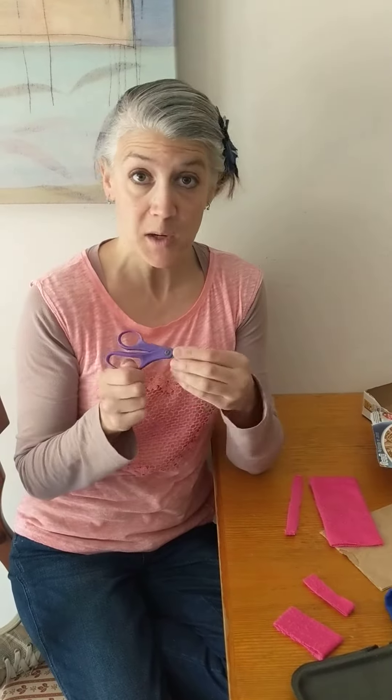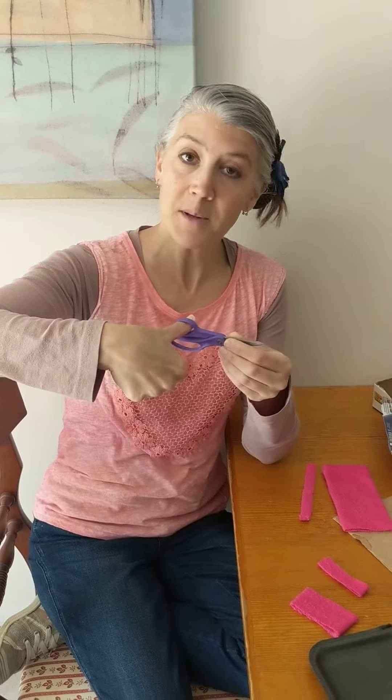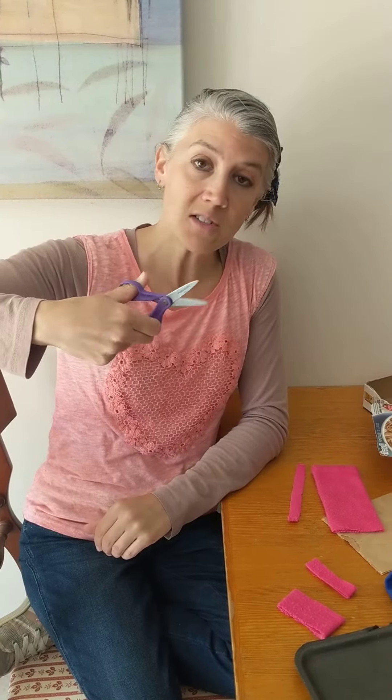Again boys and girls, we're going to be using our scissors safely. Our thumb goes in the top and then our fingers opening and closing.